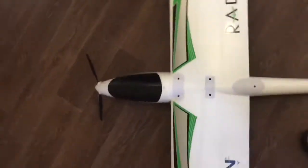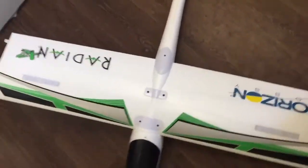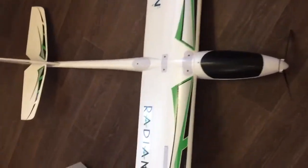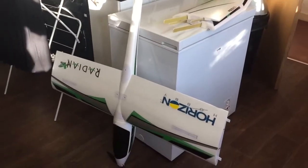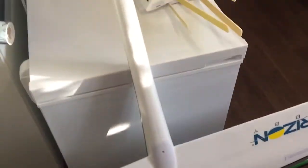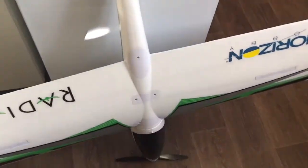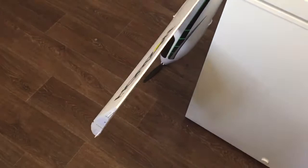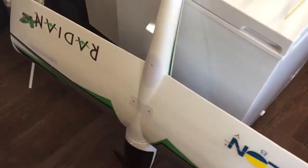Here we have the Radian XL — this is the second one I've had. I got the first one when they first came out. A few issues with them, mainly being structure on the wings, which weren't the fault of what happened to mine, but others who have had the Radian found their wings gave way pulling some G and their wings folded in.